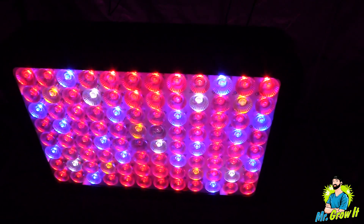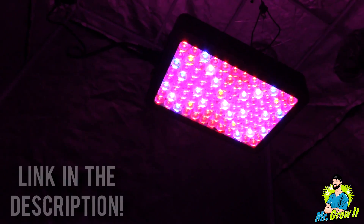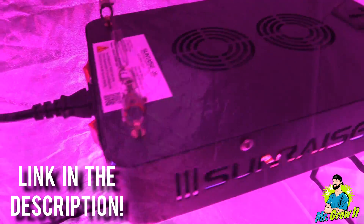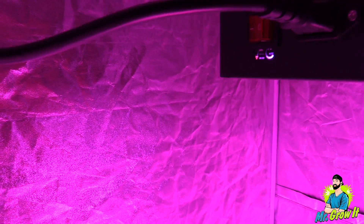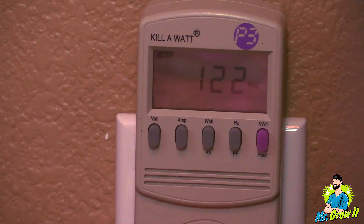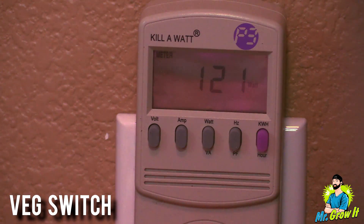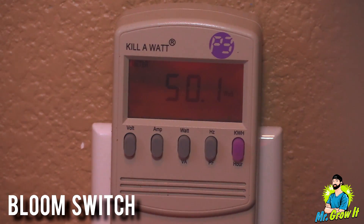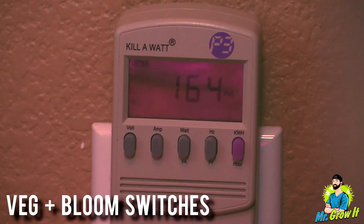It does say on their listing that they're using 90 degree lenses, so we'll see how those lenses reflect light onto a three foot by three foot grow space. This LED grow light has two switches — one for veg and one for bloom. I plugged it into my kilowatt meter: the veg switch pulls 121 watts, bloom switch alone pulls 50 watts, and both switches together pull 164 watts.